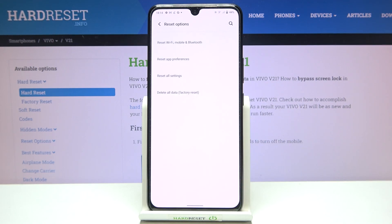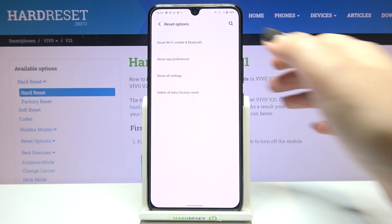Now let's tap on Reset Options, and as you can see on the very first position we've got Reset Wi-Fi, Mobile and Bluetooth. So let's tap on it.